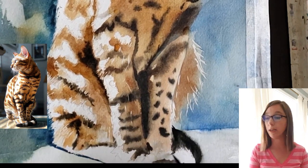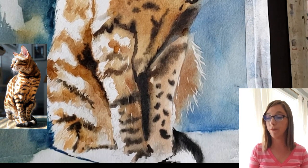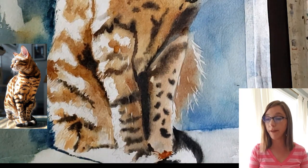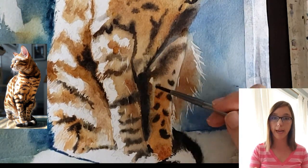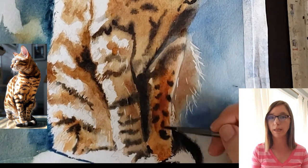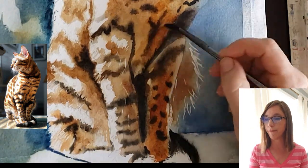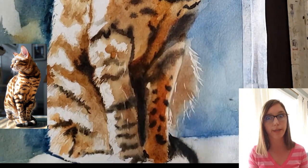I do not want an interesting hard line where his very dark tail meets the white of the table. So I went in with clear water after putting the tail in and painted right up against that edge with just a tiny bit of water — just to soften the tail a little bit so it merges slightly into the background, giving it a soft furry edge instead of a hard, pasted-on cutout look.